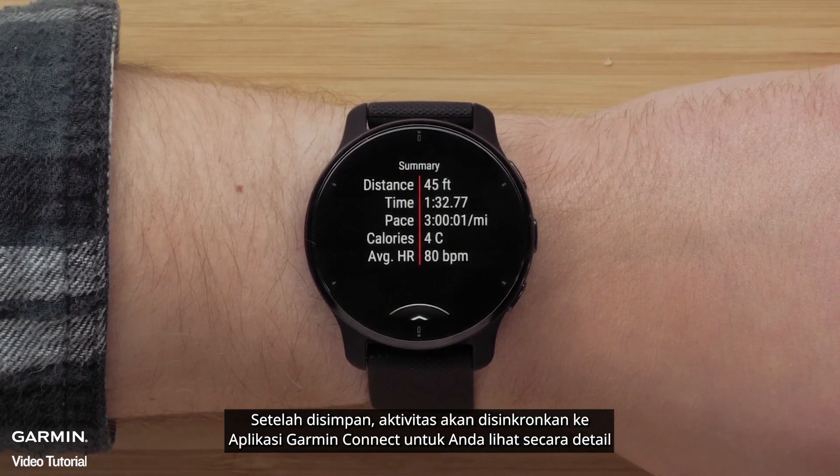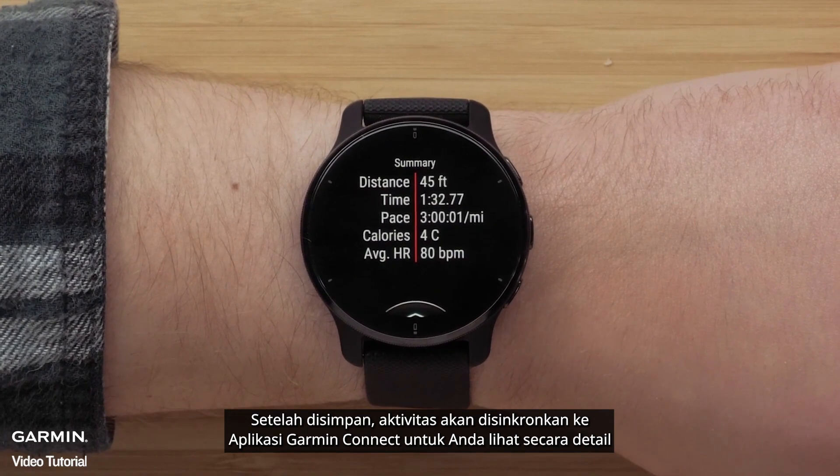When you're finished, press the top button to stop the timer. You'll see a recap of your activity data and have the option to resume your activity. You can also choose to either save the activity or discard it. Once saved, the activity will be synced to the Garmin Connect app for you to view in detail.